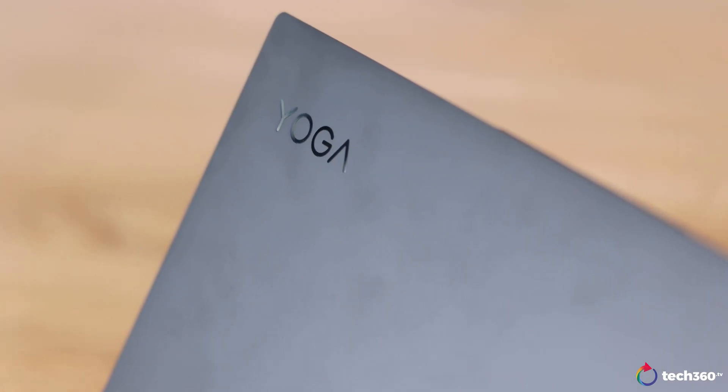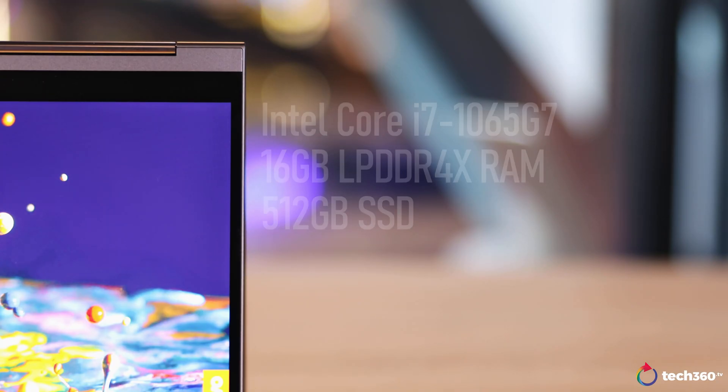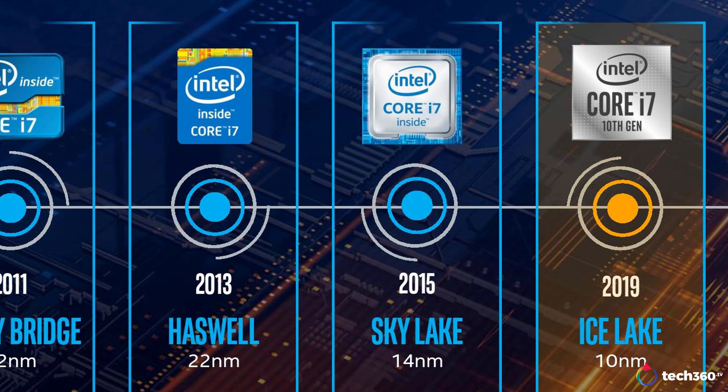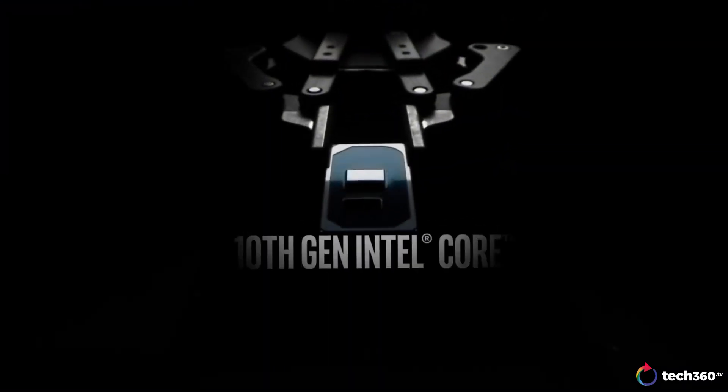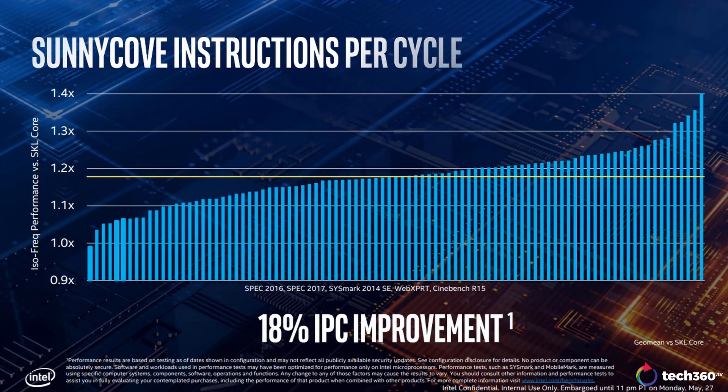Let's talk about the chip that powers this laptop. It is an Intel Core i7-1065G7, a 10th Gen Ice Lake chip. Now you might be asking what's so special about 10th Gen. It has been quite a while since a jump in the fabrication process — Intel has been stuck on the 14nm process since Skylake back in 2015. The new process means the actual cores, which Intel named Sunny Cove, are faster and wider, resulting in an increase in instructions per clock.